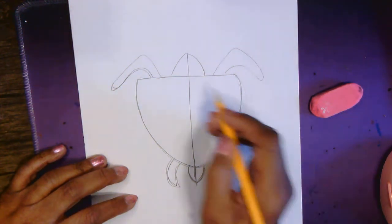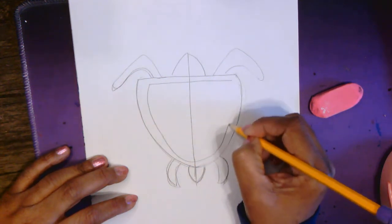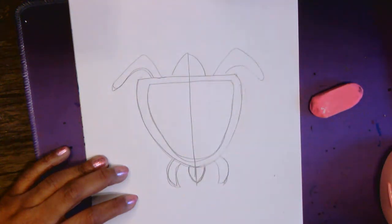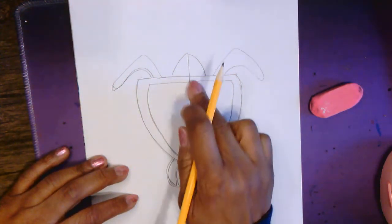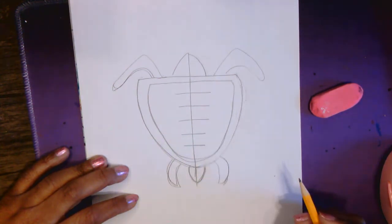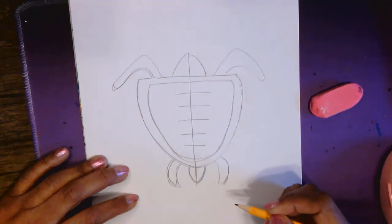Let's work on the shell a little bit. We're going to draw a border around the shell. Now we're going to draw five straight lines along the back of the shell: one, two, three, four, five lines along the back of the shell.